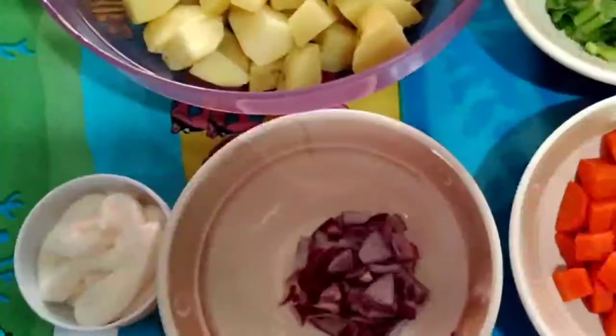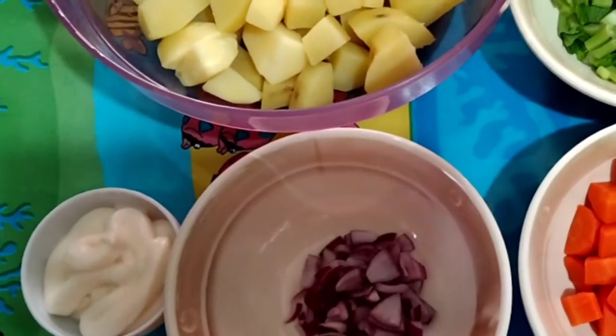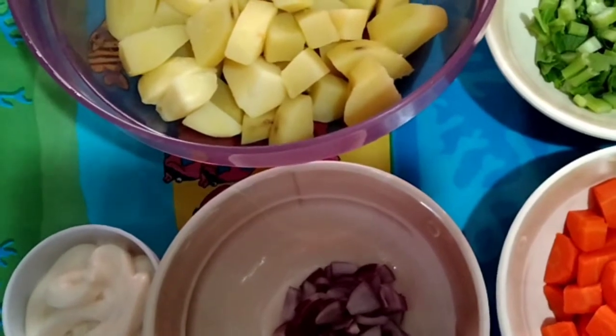Hello, hello guys! Good morning! Welcome to my channel. In today's video, I will make a potato salad.